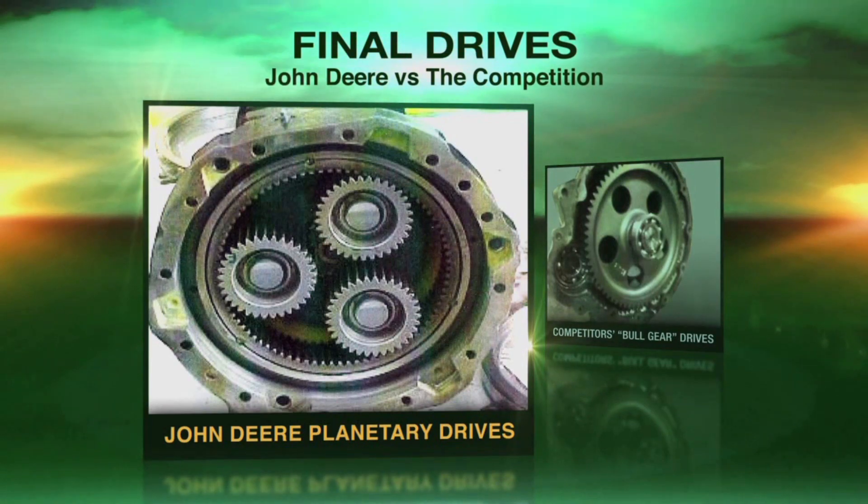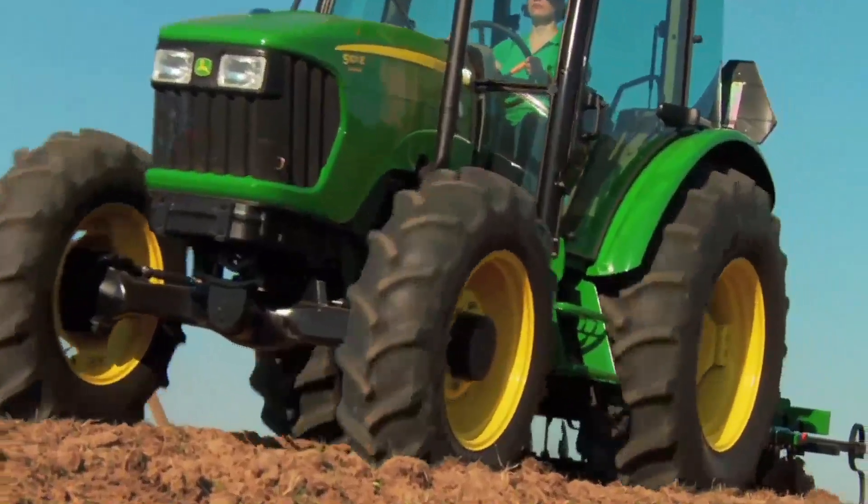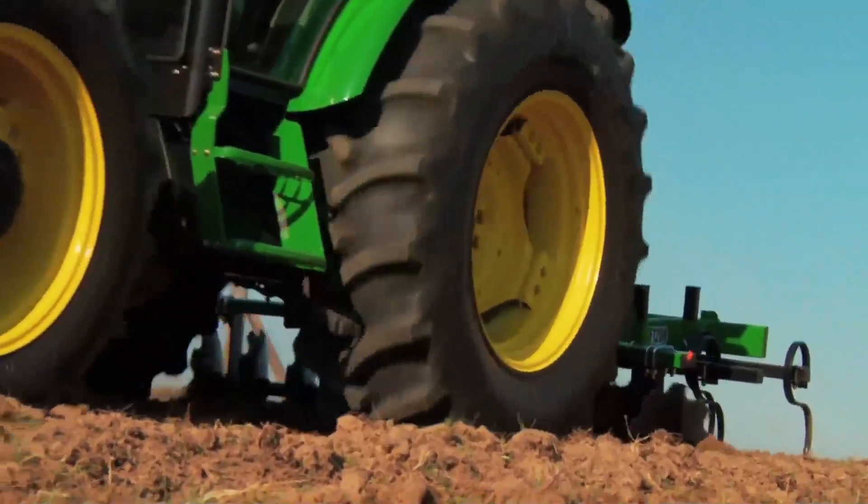And the extra weight has another benefit. John Deere engineers have finely tuned the weight distribution for extra stability and traction for when you need it most.